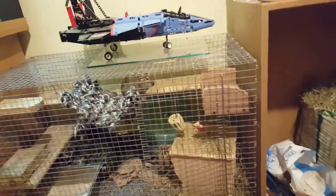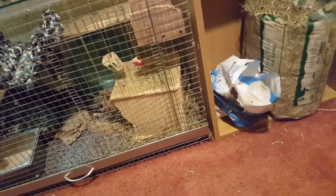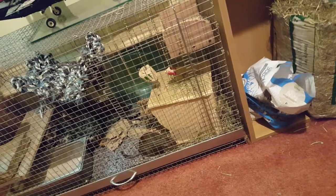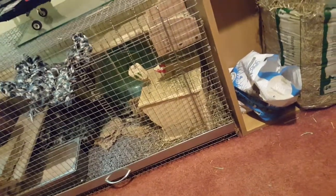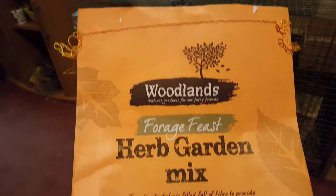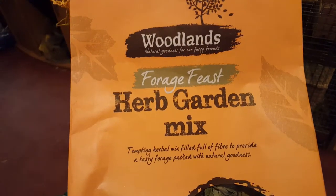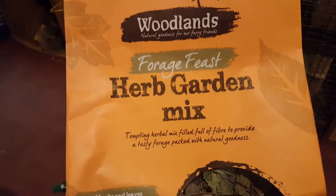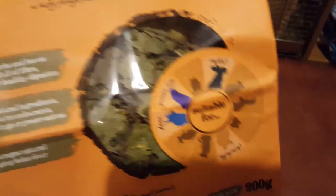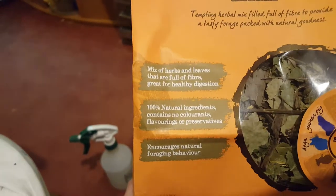I didn't have to record it because I need a video for everything today. The first thing I got was a bird garden mix — this is for my degu. I could use it for my rabbit too. It's a woodlands herb garden mix, a tempting herbal mix full of fibre with a tasty variety packed with natural goodness. So this is just herbs and leaves, and they're kind of full of fibre.